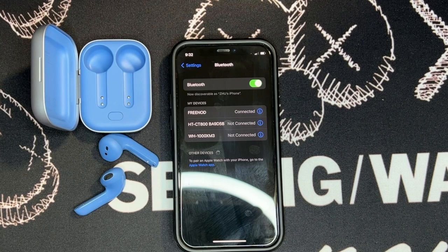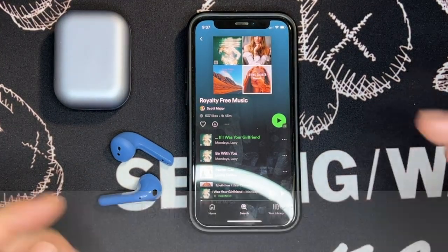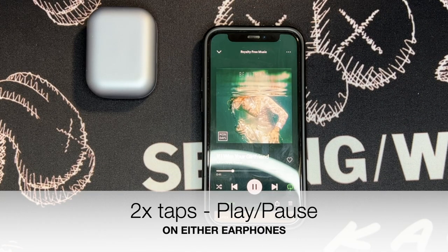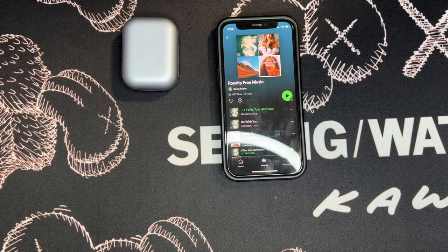Now testing the controls. I'm in Spotify with a royalty-free music playlist. The Free Nord only has a very basic play and pause function — it doesn't have an additional feature to skip to the next or previous track. One thing Studio Nord didn't mention is that the Free Nord has built-in in-ear detection, meaning it can detect whether you are wearing the earbuds or have taken them out.